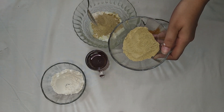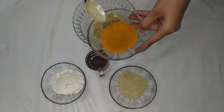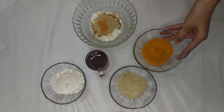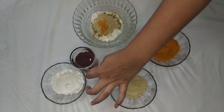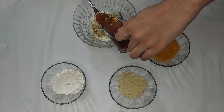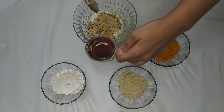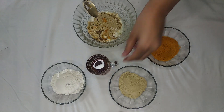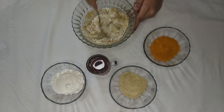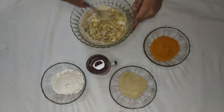Now I am adding 1 teaspoon of honey. This is fresh and pure honey. Mix all the ingredients together fully so you can use the effectiveness of the face pack.